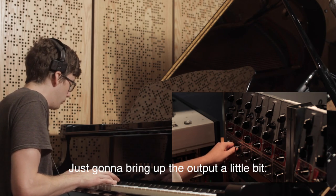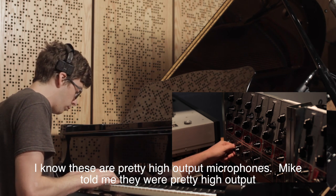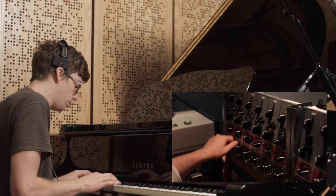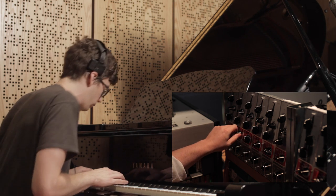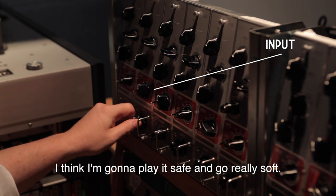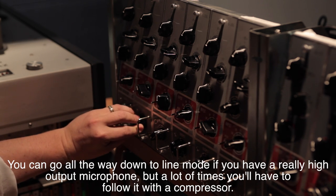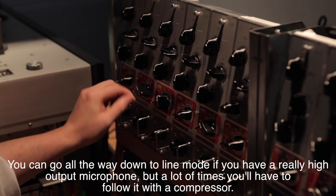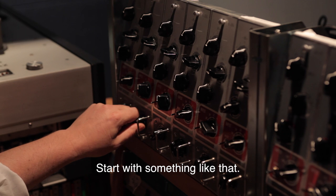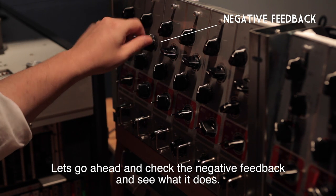Bringing up the output a little bit — these are pretty high output microphones, so we're going to watch it on the pads. You can go all the way down to line mode if you've got a really high output microphone, but you'll often have to follow it with a compressor. Let's start with something like that and check the negative feedback to see what it does.